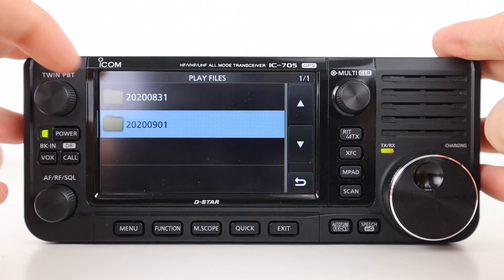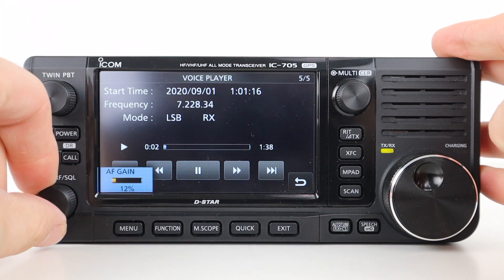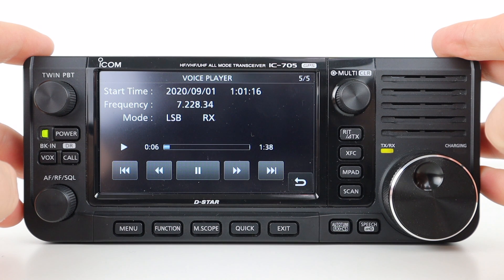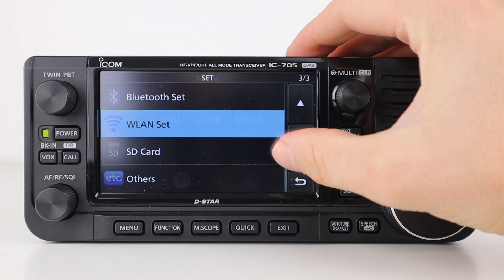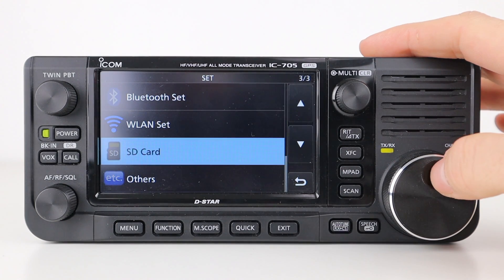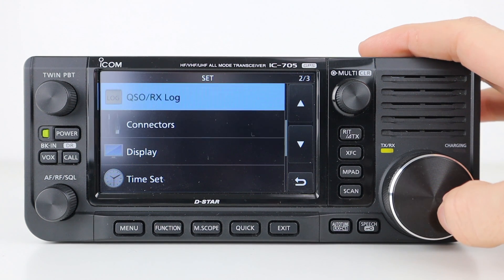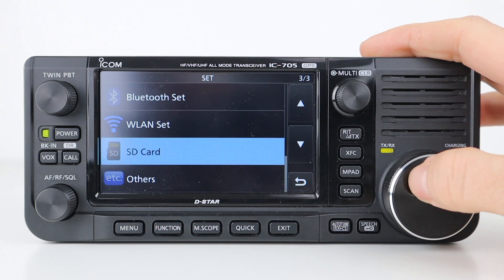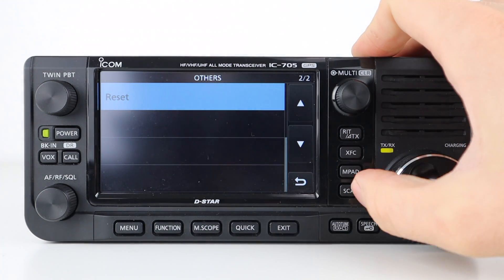Record allows you to record and play back both transmitted and received audio — useful for listening back to contests to confirm callsigns, signal reports and locations, or to monitor an interesting frequency when away from the radio. The set menu allows you to configure Bluetooth, wireless and SD card settings, radio functions, digital voice settings, display and time settings, maintenance, firmware info, and clone which allows importing and exporting of memories, settings and firmware.